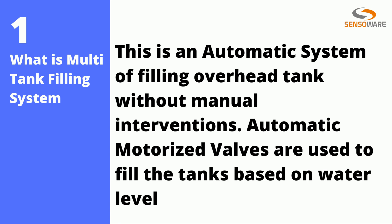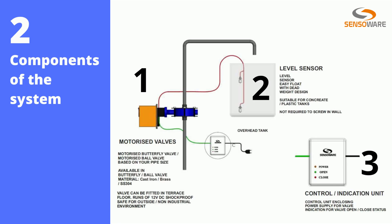are used to fill the tanks based on water level. The components of the system are: one — motorized valve, two — level sensors, three — control and indication unit. The system is considered to be working with a hydropneumatic pumping system,